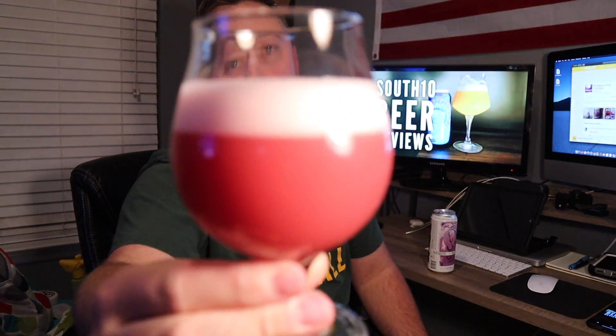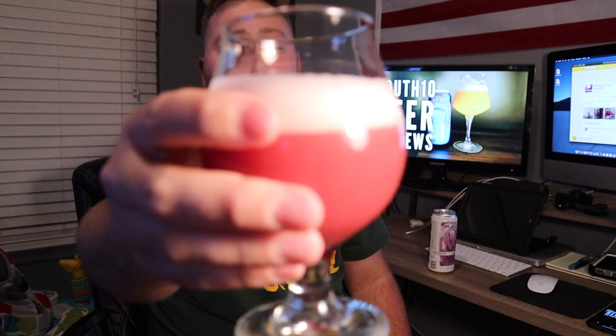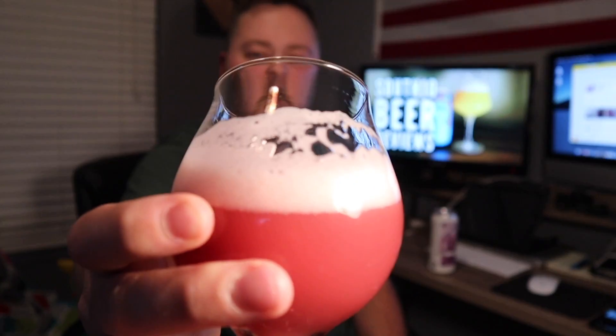It looks very, very creamy and smoothie-like — hence the name. It's got about a finger-width of head, like an off-pink colored head, tightly compact, and it's leaving some sticky lacing on the glass. Let's shove our nose in it.